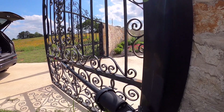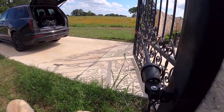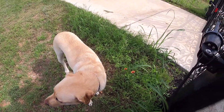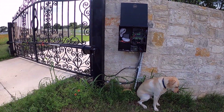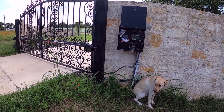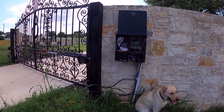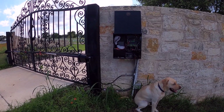And we're back. What do you think, buddy? If this video helped you figure out why your gate wouldn't open and how to replace the battery, please give it a thumbs up and that'll help other people find it as well. Look in the description for links to any related products, and hope you have a great day.